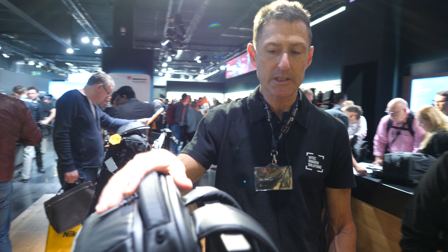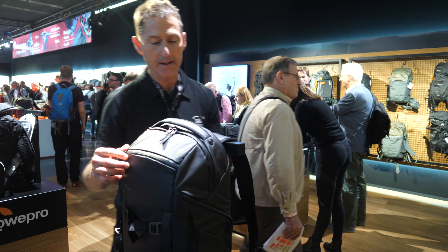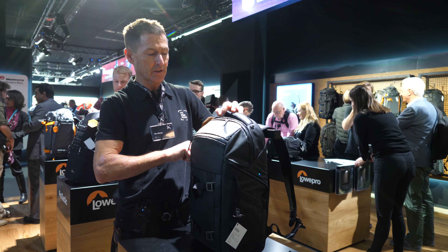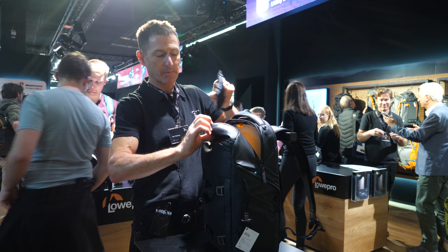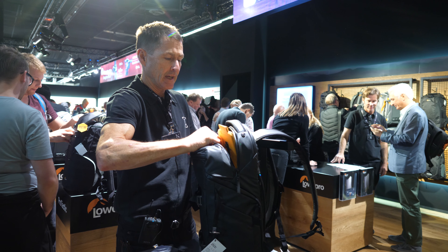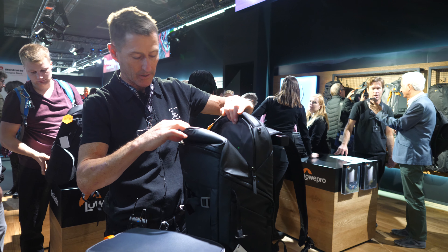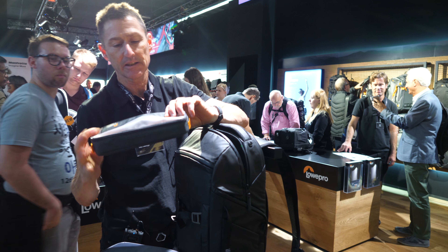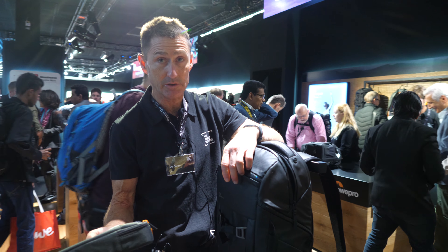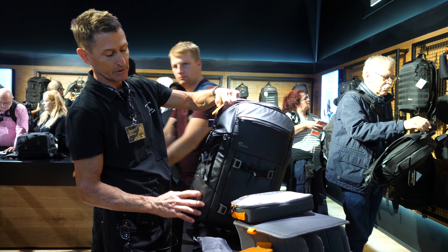One of their newest products is also the Freeline 350, developed for content creators who are taking different kits every day. It's very flexible in terms of how it can operate. What's unique and interesting about this bag is it has a removable interior that you can just pull out and reconfigure very easily, or use it as an everyday bag — it just turns into a regular backpack. It also comes with a gearbox so you can keep cords, cables, batteries, and different accessories with it. That loads in and can be loaded from the side or the top, giving you plenty of accessibility.